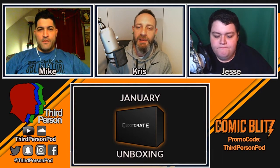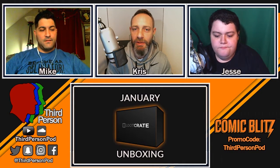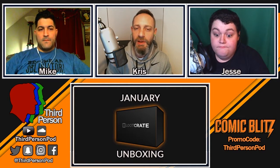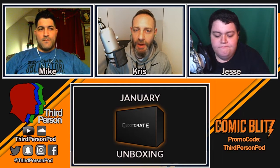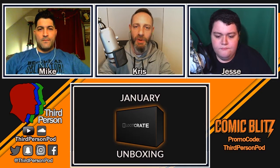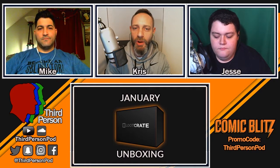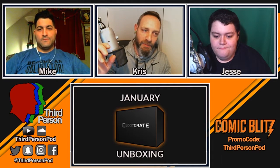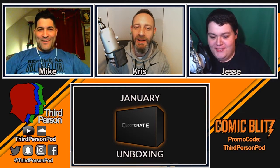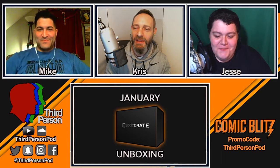Thanks to ComicBlitz for partnering with us and giving us that code for everybody. End of the month or beginning of February, check out our next giveaway — it could be the Captain America shield or something else, but we do a giveaway every month. Thanks for your support, watching, commenting, and joining the conversation. Stay tuned for more videos, including Walking Dead and eventually Game of Thrones. We'll see you on the next one!